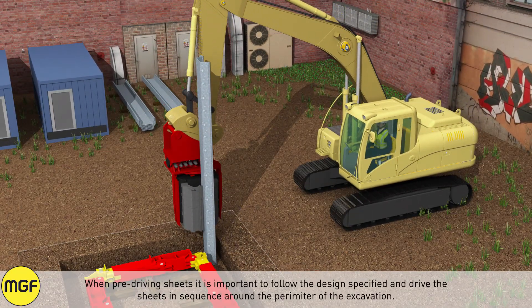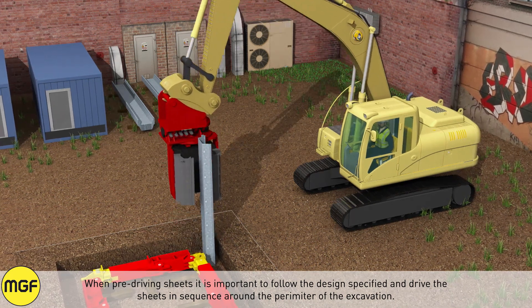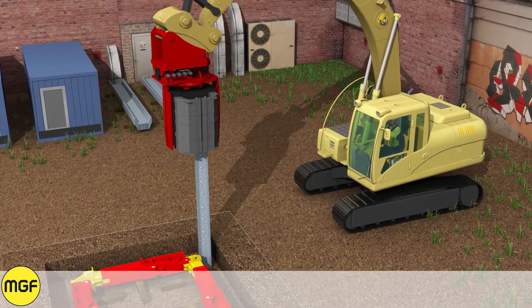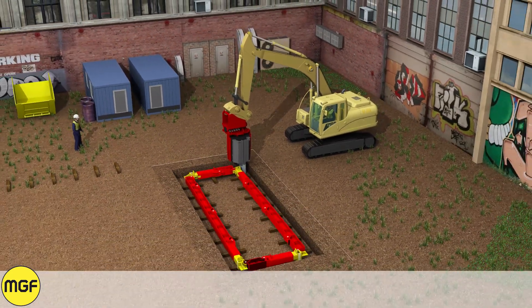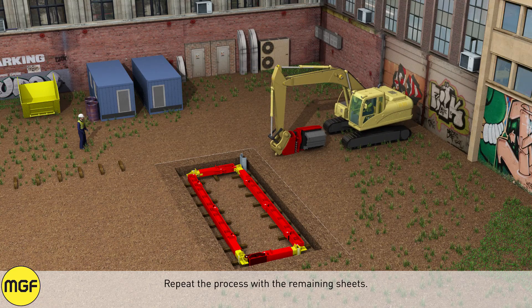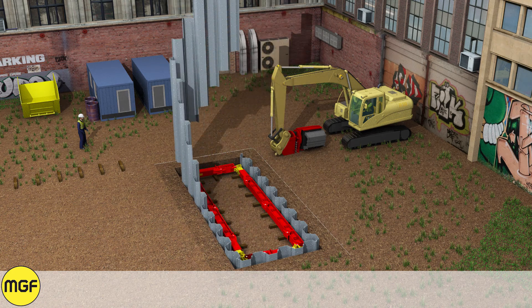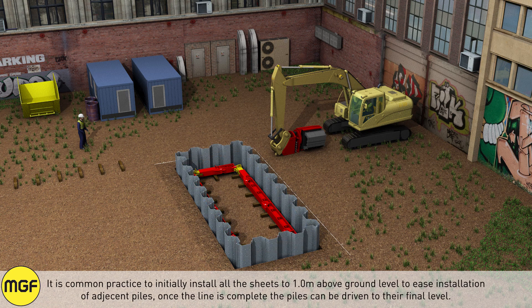When pre-driving sheets, it is important to follow the design specified and drive the sheets in sequence around the perimeter of the excavation. Repeat the process with the remaining sheets. It is common practice to initially install all the sheets to one meter above ground level to ease installation of adjacent piles. Once the line is complete, the piles can be driven to their final level.